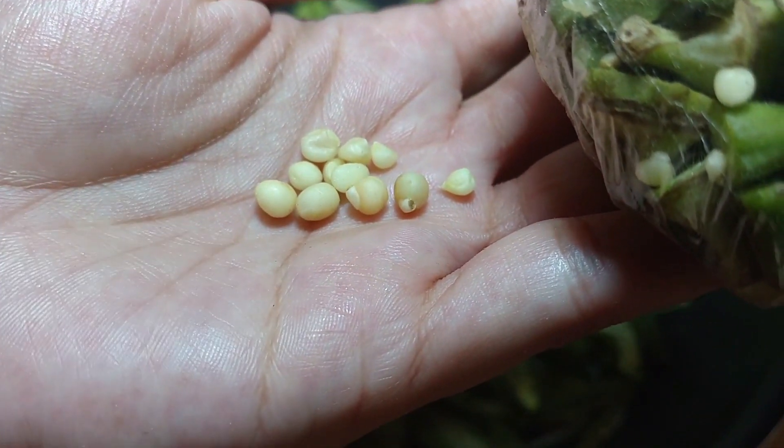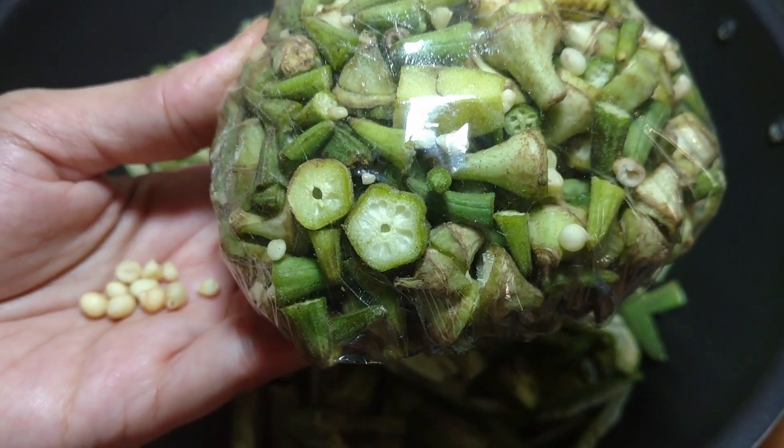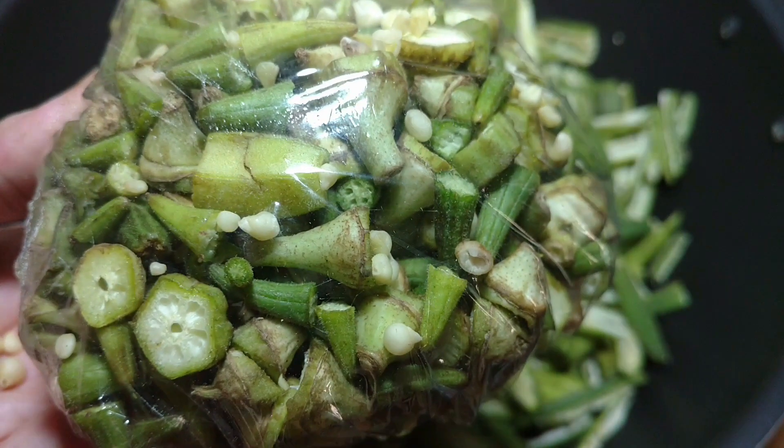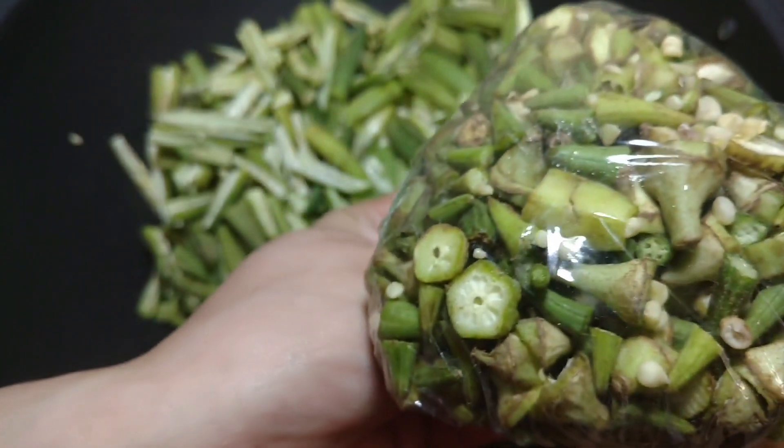I will clean these seeds and I have kept these seeds aside. If you like my video, please like and share, subscribe to my channel, and press the bell icon so that you will receive notifications of my upcoming videos. I will also remind you of my prayer.